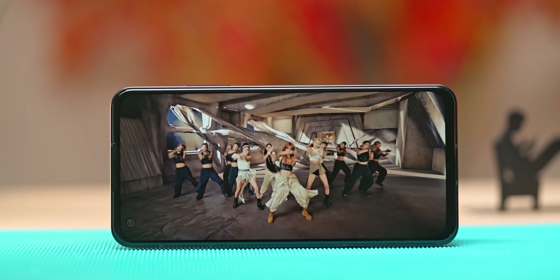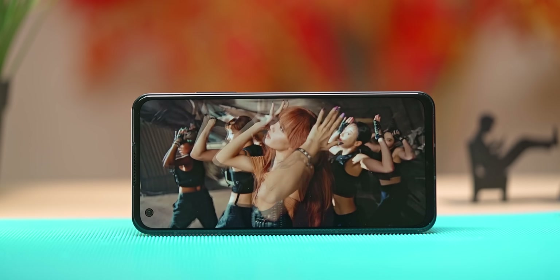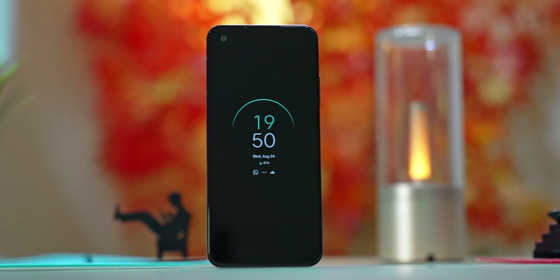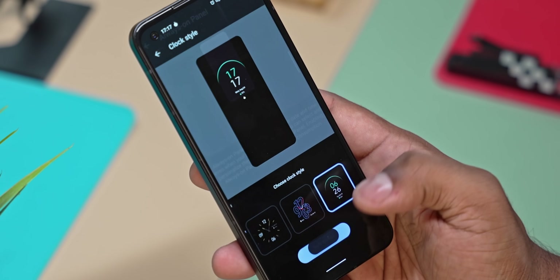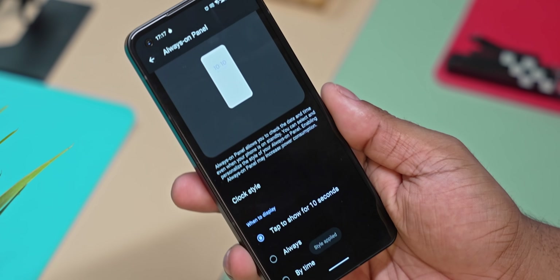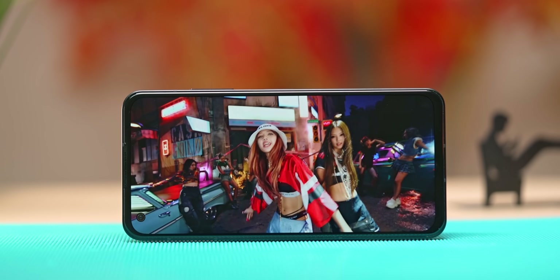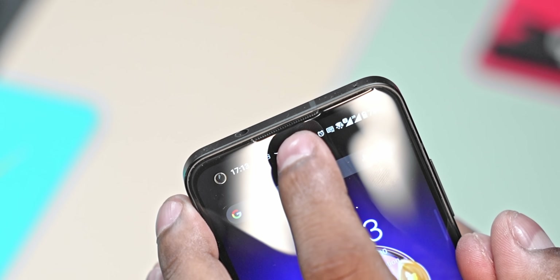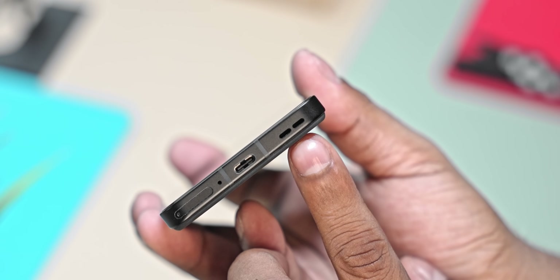Despite no LTPO, this is a great quality panel. OLED colors, brightness, sharpness are all excellent. There's always-on display functionality with customization options. In the earpiece, there is a secondary speaker providing stereo speaker output. Plus, there is a headphone jack available on this phone, and audio quality with wireless earphones was great.